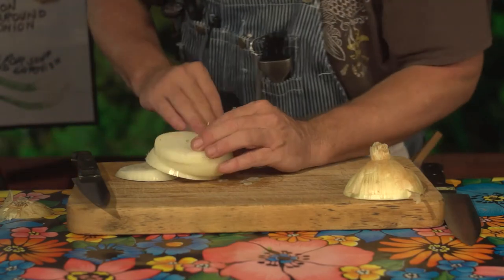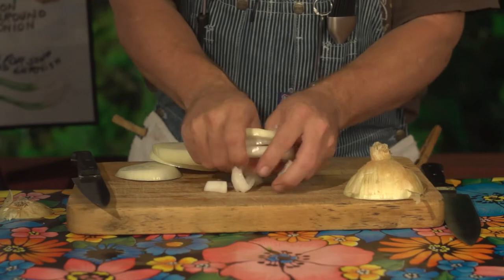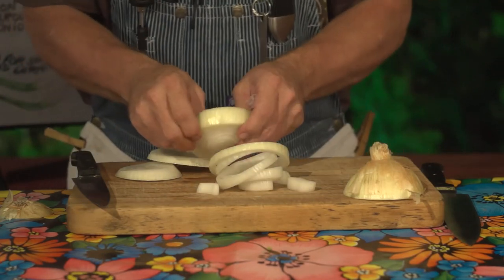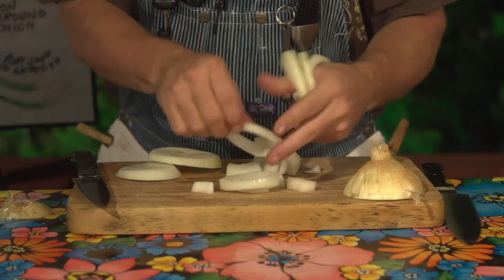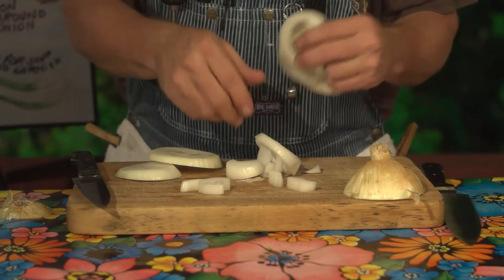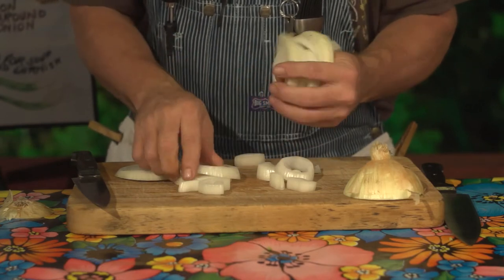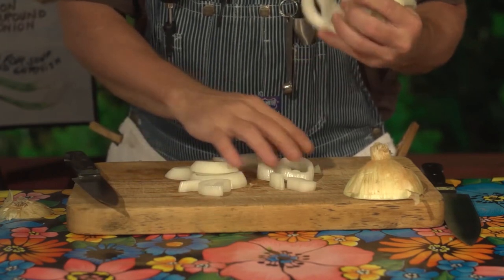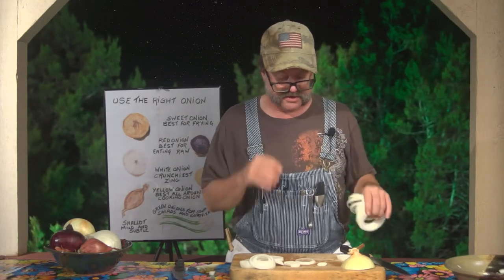Now, if you notice, these little middle parts don't look like onion rings at all. I know there are some restaurants that still cook them, but most of your onion rings you want to have in the medium to larger size rings. That makes them look good, helps them have more surface area to batter, and they fry a lot better. So you'll want to hang on to these for your onion rings.